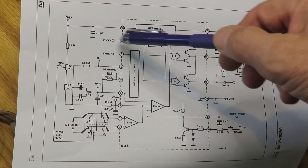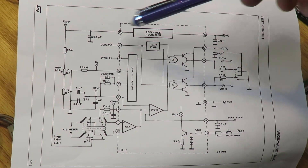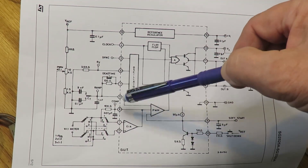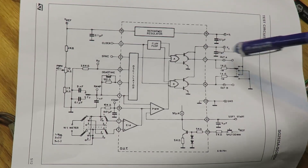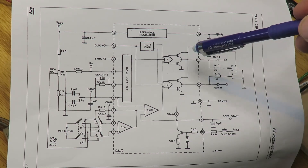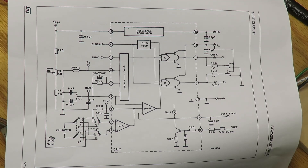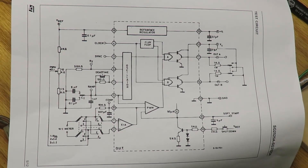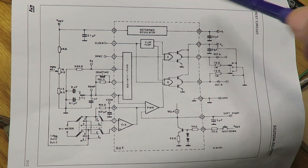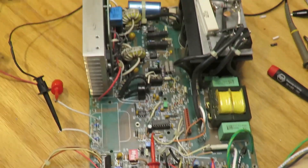I printed out the pinouts and checked the inputs. The input is 20 volts, the reference voltage is 5.1 volts as it should be, and the oscillator and comp are oscillating nicely at about 26 kHz. The outputs are putting out full pulses — roughly 45% duty cycle because of dead time — so this chip is working. I verified this all the way to the gate drive transformers and that looks like it's working too.